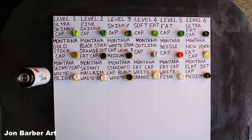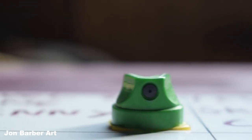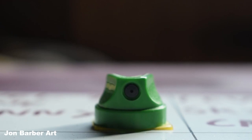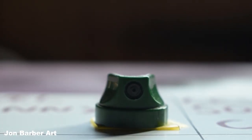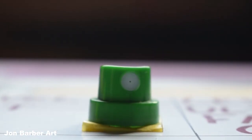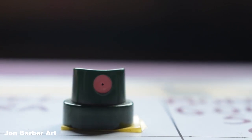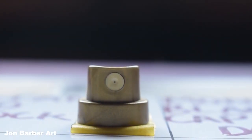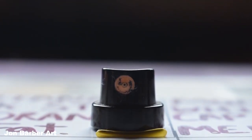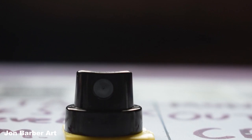First up is the Montana Level 1 Ultra Skinny cap, then the Montana Level 2 Fine Skinny cap, then the Montana Level 3 Skinny cap, then the Montana Level 4 Soft Fat cap, then the Montana Level 5 Fat cap, then the Montana Level 6 Ultra Fat cap, then the Montana Gold stock cap which comes standard with the Montana Gold cans, and then the Montana Black stock orange dot fat cap which comes standard with the Montana Black cans.